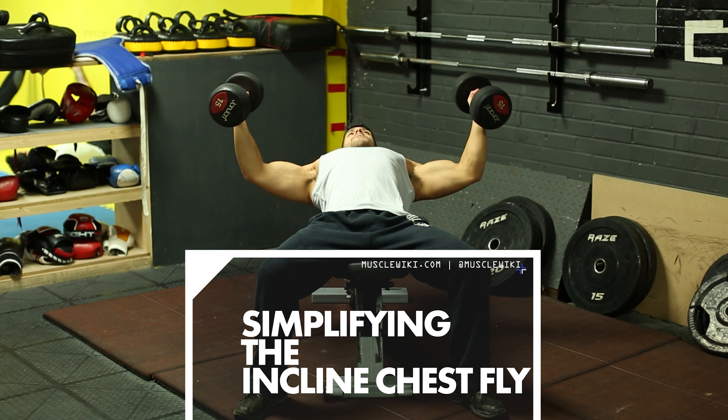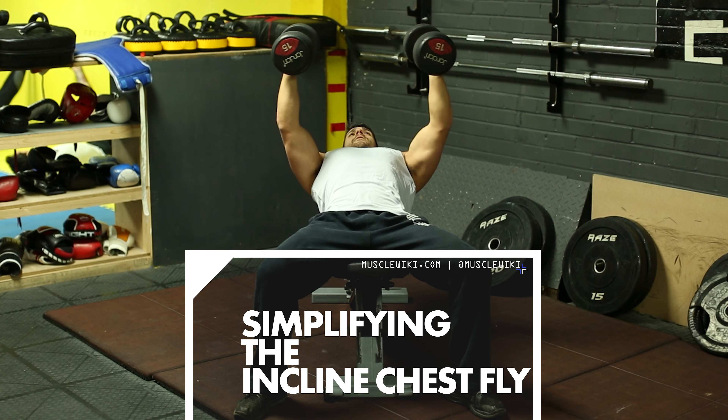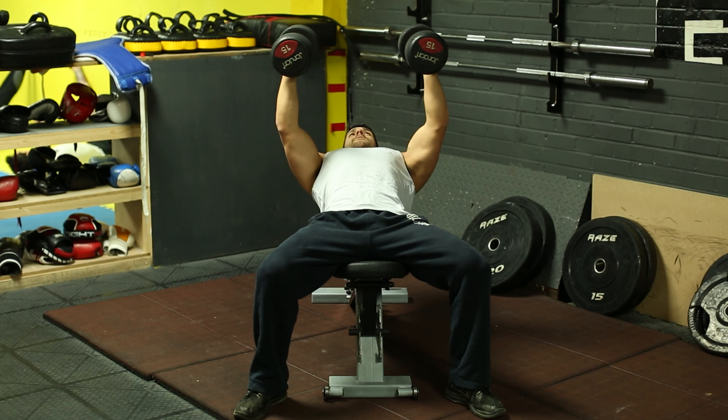Hey guys, I'm Ty with Muscle Wiki and this is simplifying the incline chest fly. I'm gonna give you some tips here to get the most bang for your buck out of this exercise.